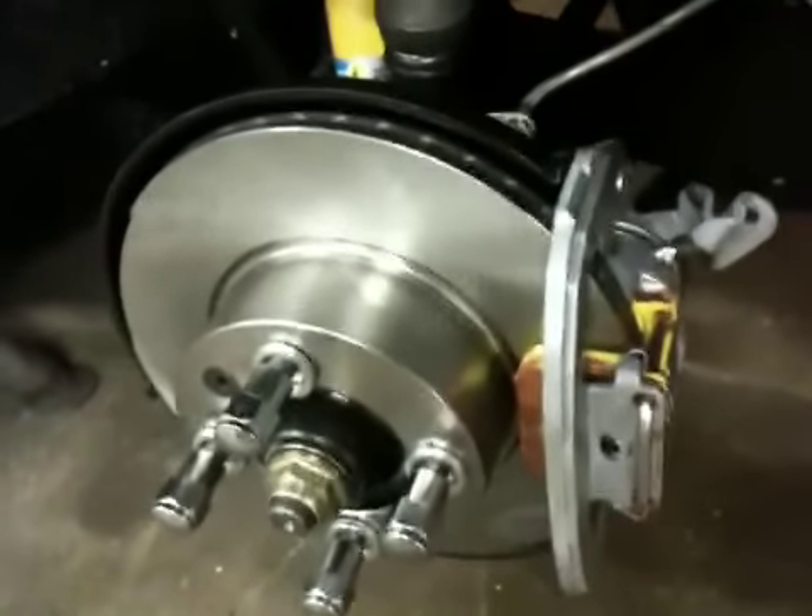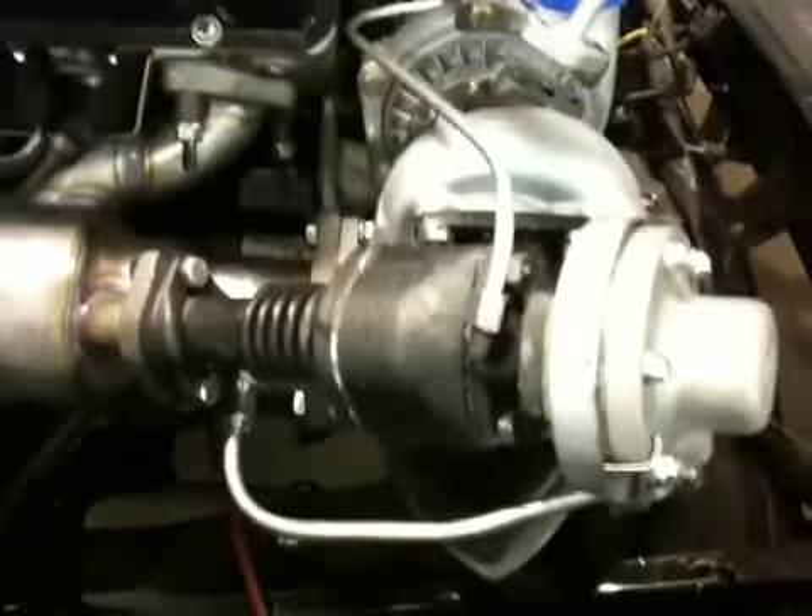Up front, the ventilated discs. And then we got the turbocharger here with all the pipes around it — the exhaust manifold, all up.